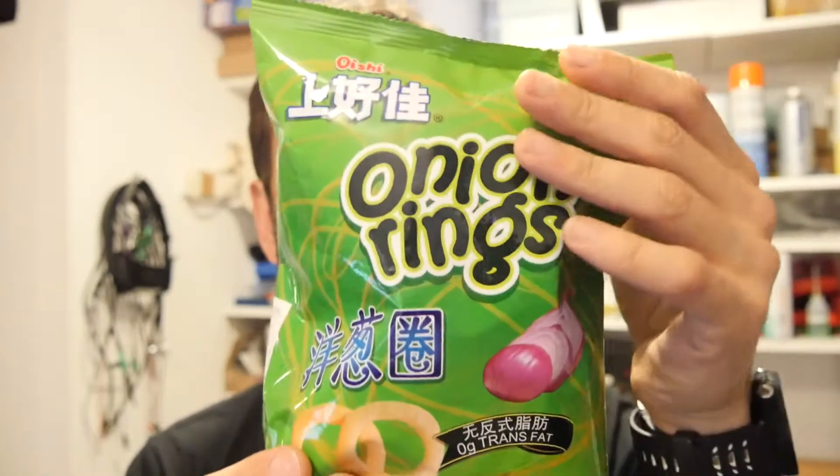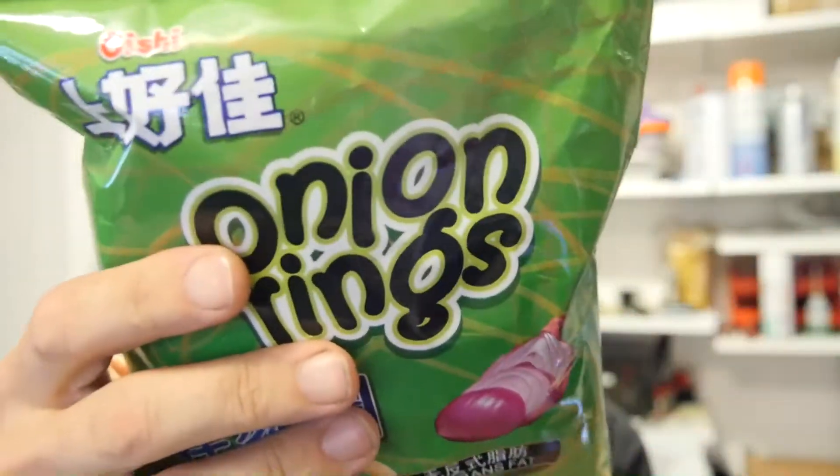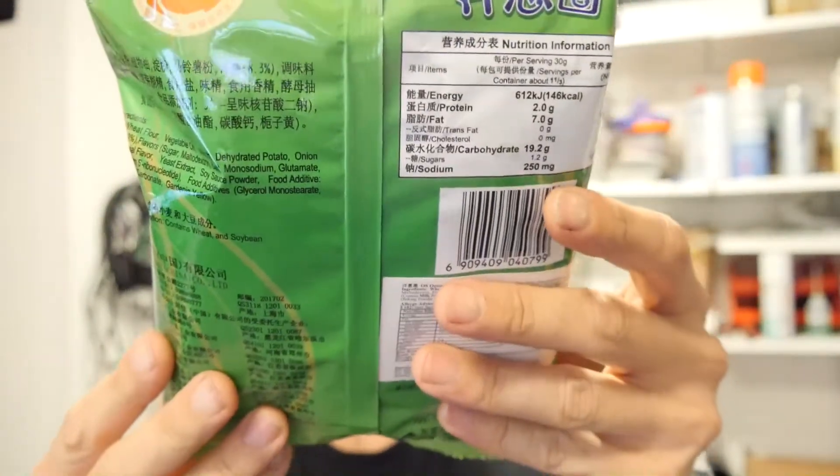Hi, I'm Andrew Armstrong and welcome to the back office. Onion rings! But with interesting writing, and I can't quite tell if the writing... It's China. I think it's Chinese. It's made in China.